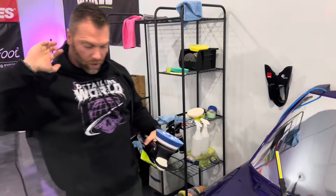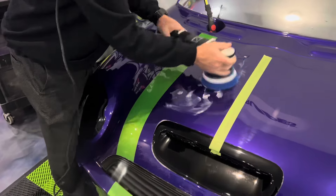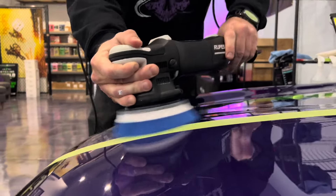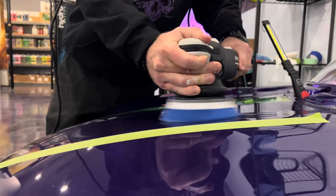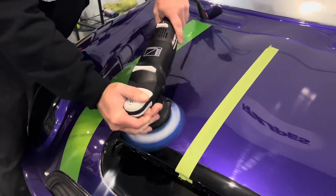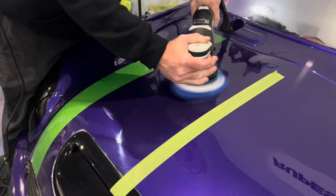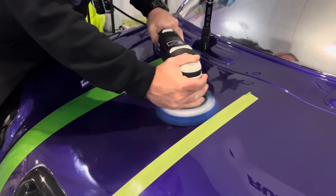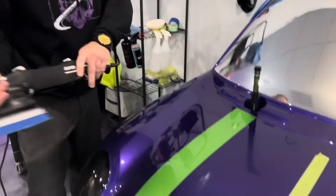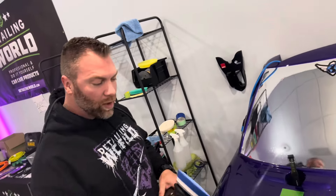As you can see here, we have a 50/50 split. We're going to correct one side so you can see the absolute difference. With a little bit of time-lapse in there, we got it done pretty quickly.